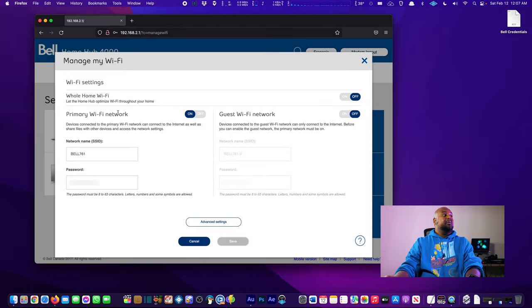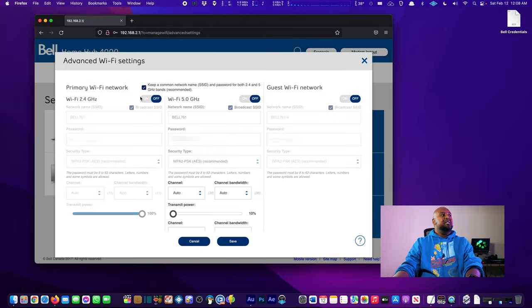We go to Manage My Wi-Fi, Advanced Settings, and disable both Wi-Fi channels. The reason is simple: I don't want the modem's Wi-Fi conflicting with my router. Note that even after disabling, there is a hidden Wi-Fi channel you cannot disable — Bell uses that for their wireless TV services and doesn't let you turn it off. That's just something you have to live with, but it's not the end of the world.